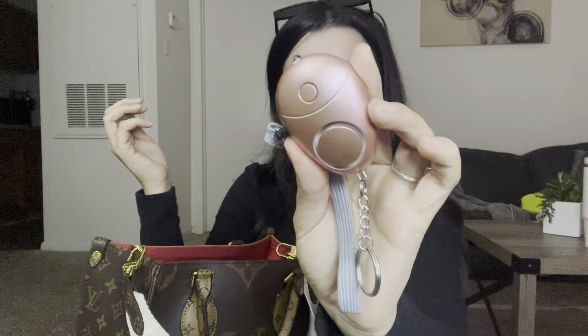Next up is this handy dandy keychain — I'll give you a fair warning, it's an alarm. If anyone ever tries to come at me, I'm gonna pull this. I'll demonstrate it briefly. It is so loud and so powerful. My grandma got this for me. You pull it out, the alarm goes off — so if you're ever getting robbed or someone's coming at you, this little keychain will save you. It also has a built-in flashlight. It's baby pink, powerful, and small — stay safe out there!